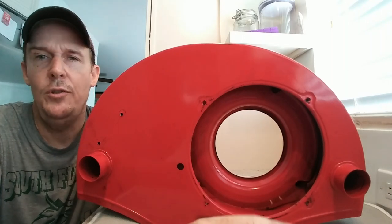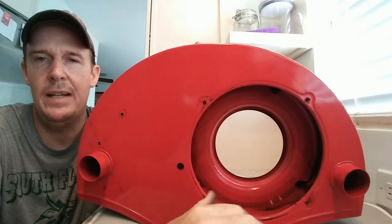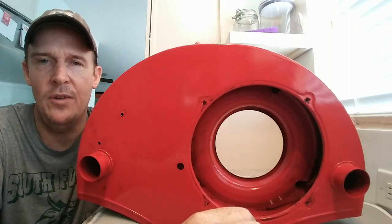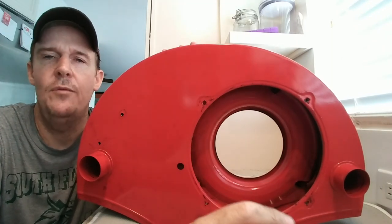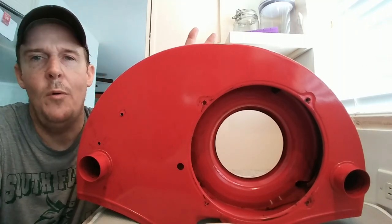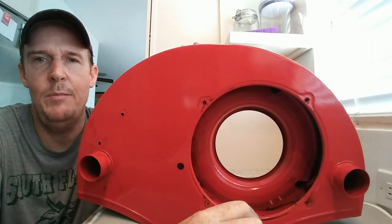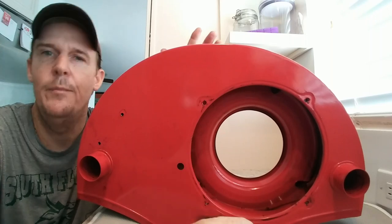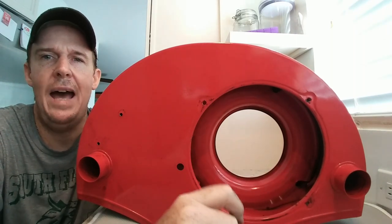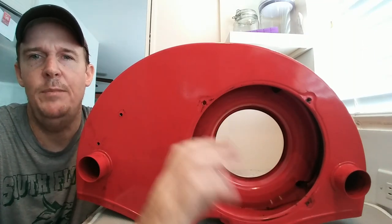For those of you who don't know, classic Volkswagens — the old Beetles from the 50s, 60s, and 70s, not the new Beetle — don't have a radiator like most modern cars. What we have on the older classics is air cooling. Just like the name says, there is no radiator.